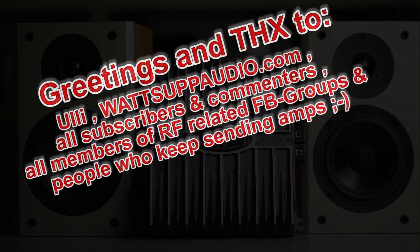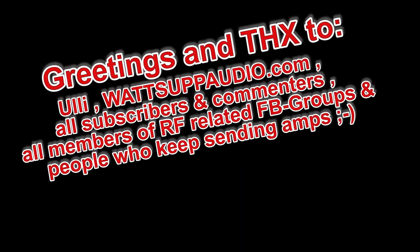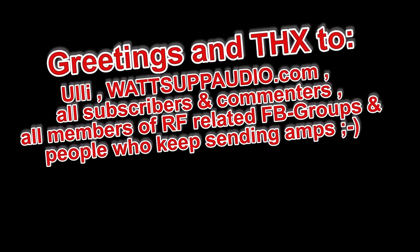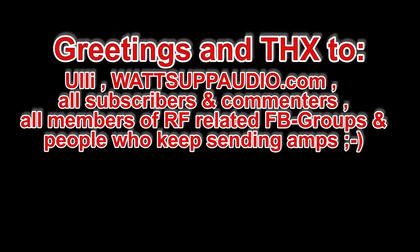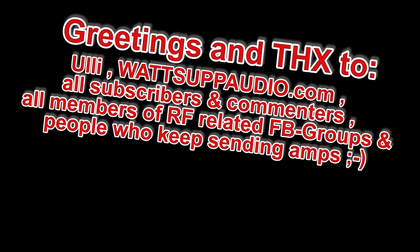I hope you enjoyed this video, and if you like it, leave a thumbs up or subscribe to my channel. If you're already subscribed, just hit the bell button to get notifications about the next video I publish. Thank you very much for watching, and see you next time on another AmpDino video — bye bye!